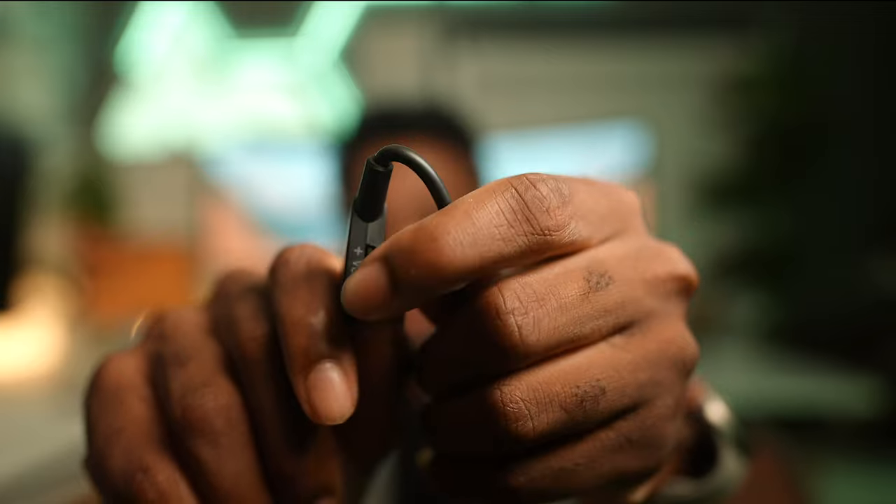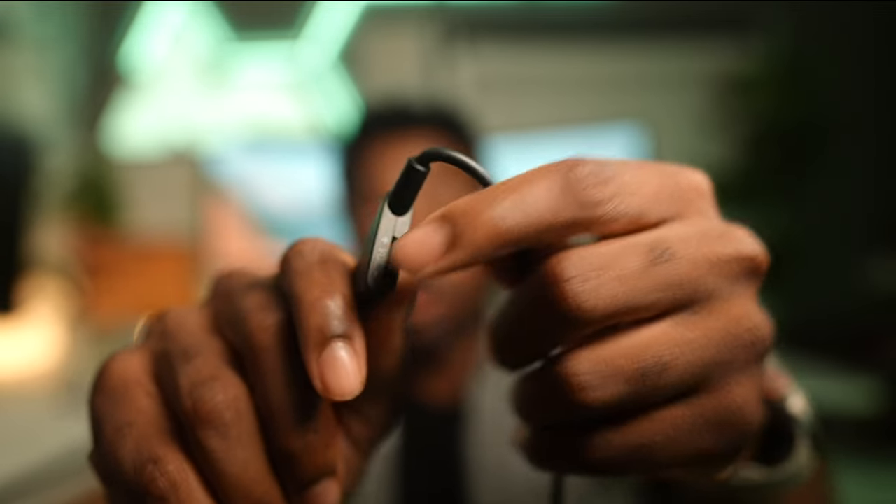I'm also going to be testing these out with glasses. You don't feel as much tension — sometimes wearing glasses can get a little crowded — but for the Astro A10s, no problem wearing glasses at all. The volume slider is on the actual cable, not on the headset. There are no buttons or anything on the headset itself.